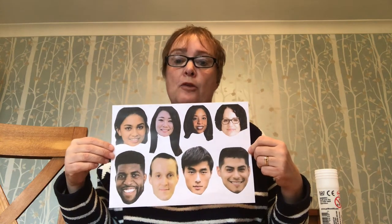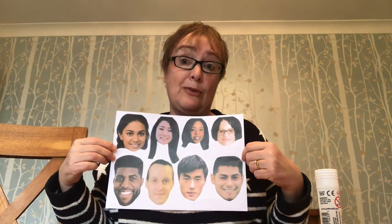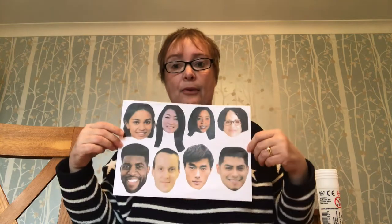Our craft today is just to remind us about how we are all one in Christ Jesus. You'll find in your pack today a picture of eight people — four gentlemen and four ladies. They're all different nationalities with different skin colours, and what we're going to do today is see if we can make one person, or two if you want to do both, which is a mix of all the different colours and skin colours and people that we find in our world, just to remind us that God loves everyone and He doesn't show favouritism.